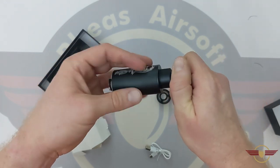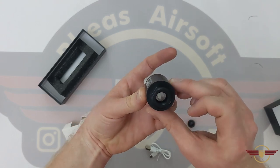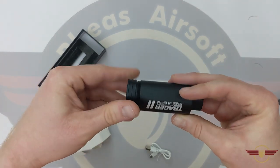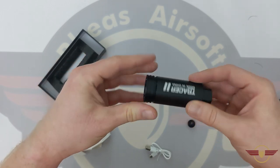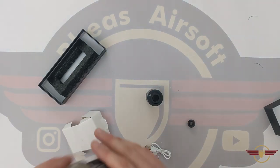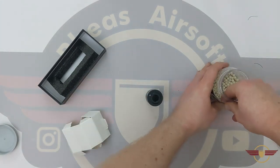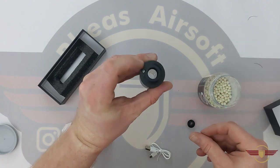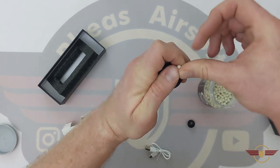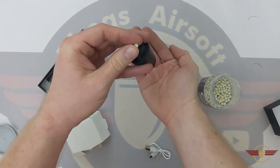We've got a nicely neat little package. Let's see if there might just be enough charge. So let's screw that back on and see what we can do. Over to the side I've got some Mad Bull precision tracer rounds, 0.25 grams. Let's turn this on and see what the flash looks like. I'll drop a BB through and put my hand underneath and let's see what we can do.